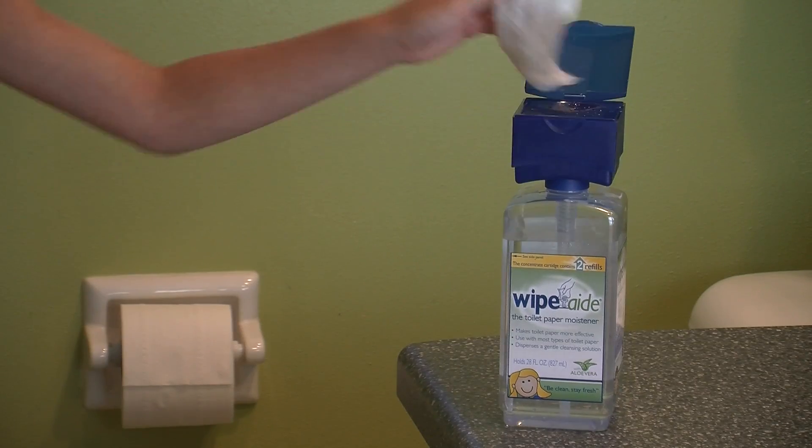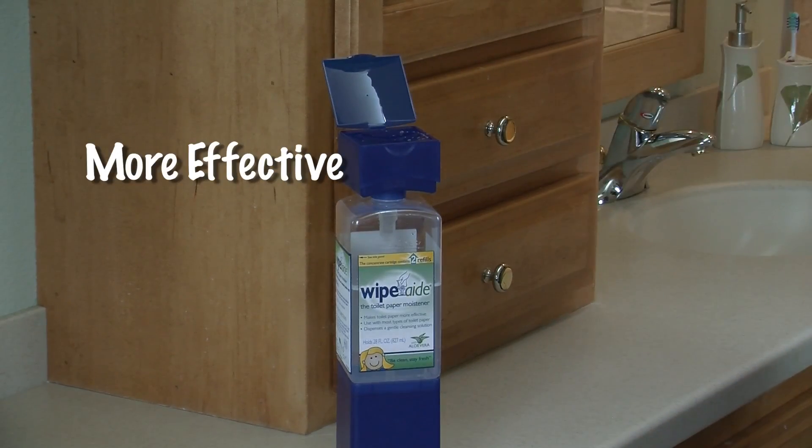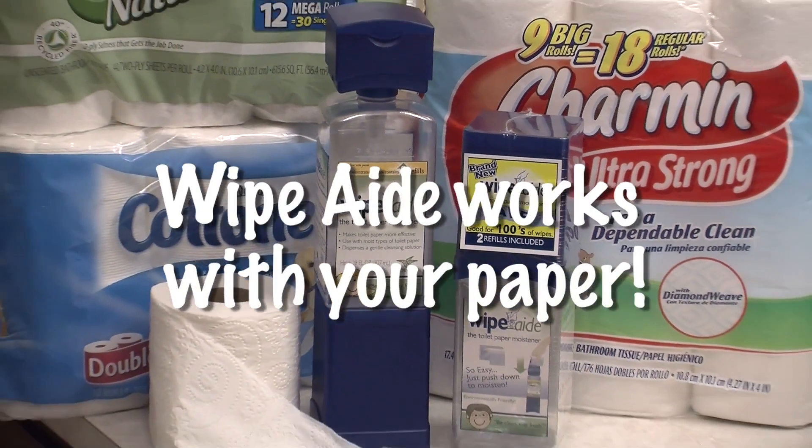It's just that simple. Wipe-Aid makes your toilet paper more effective and you'll enjoy a more soothing, cleansing experience. And since Wipe-Aid works with your toilet paper, of course it's flushable.